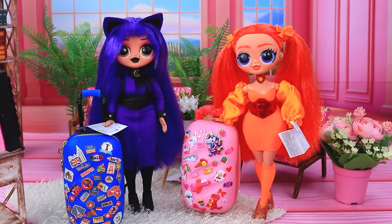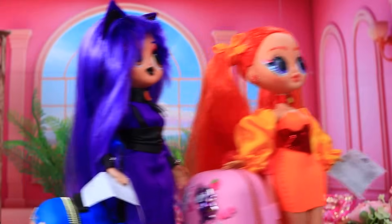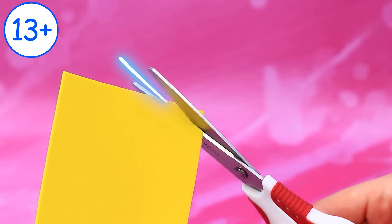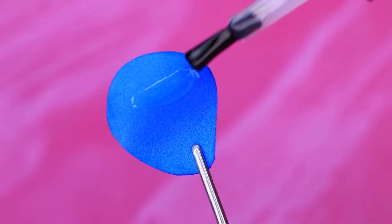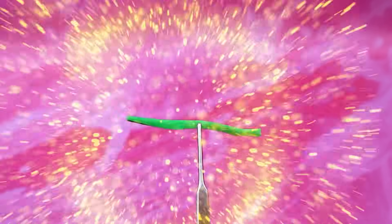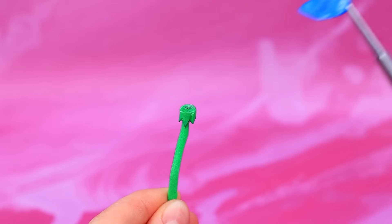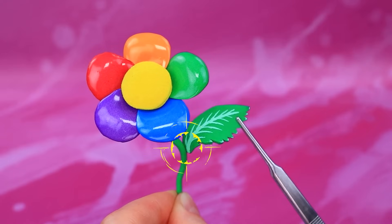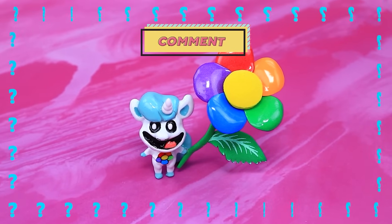Woo-hoo! Crafty Corn brings over some foam paper. Cut out a petal. Coat it with nail polish. Make a stem. Stick on a stamen. Comment below — whose flower could this be?